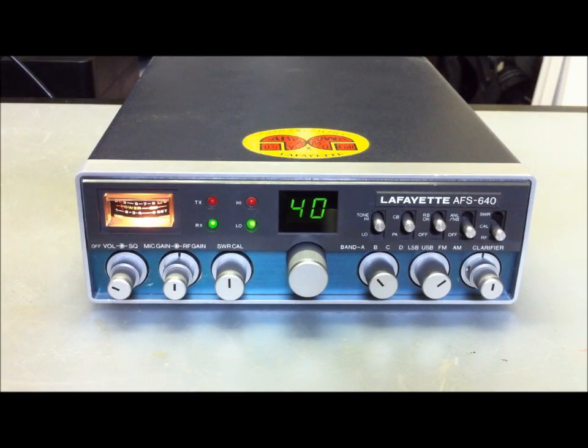Hello CB radio friends, it's Cybernet Radio again here. It's the Lafayette AF-S640, about 160 channel AM, FM, SSB here.